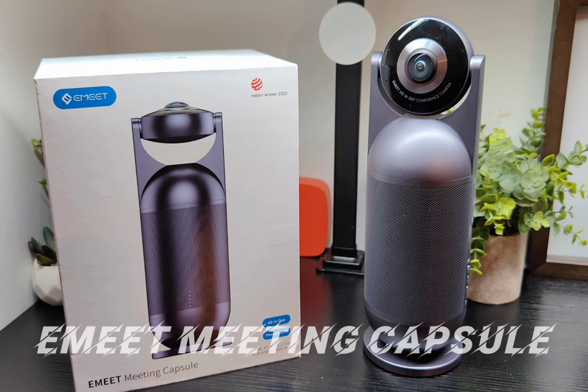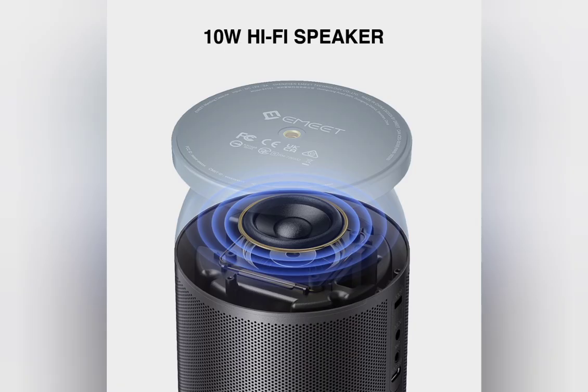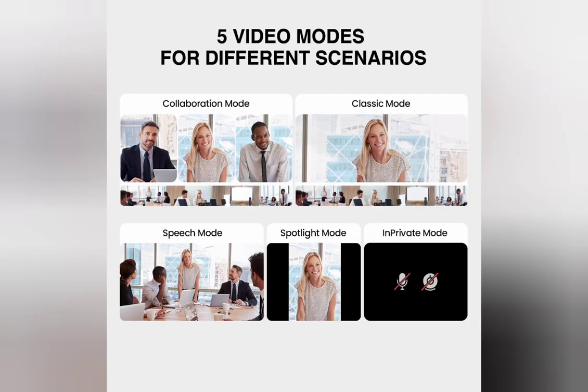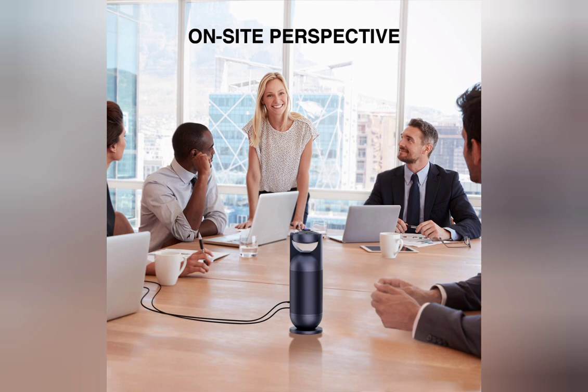Hello, it's Tim. I'm back with the eMeet Meeting Capsule — a winner of the Red Dot Awards and a really cool product to have at home or in the office. It's got a 10W Hi-Fi speaker and a 360-degree conference camera, which is really cool. You've also got five different video scenarios, plus remote and on-site use cases for working from home or in the office.